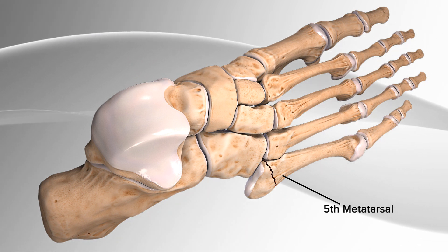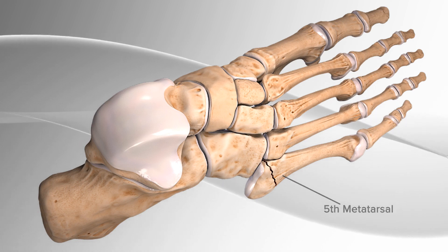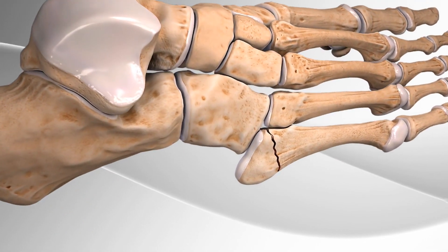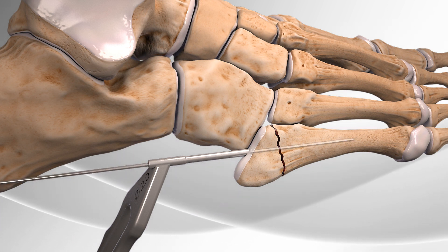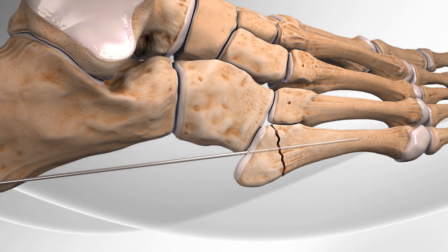The broken bones are held together by using a surgical screw. First, the surgeon makes an opening in the skin and inserts a smooth, stainless steel pin through the base of the bone, just past the fracture line.